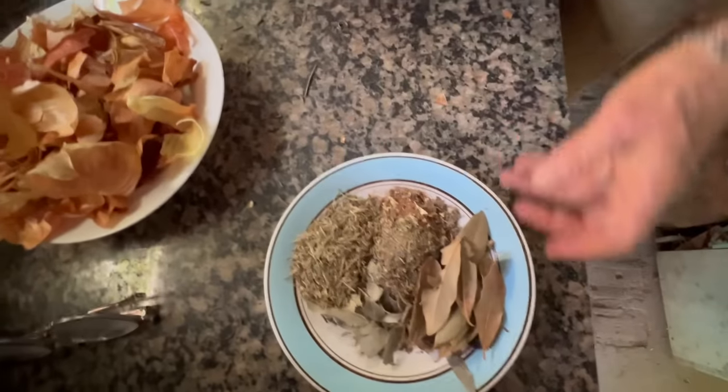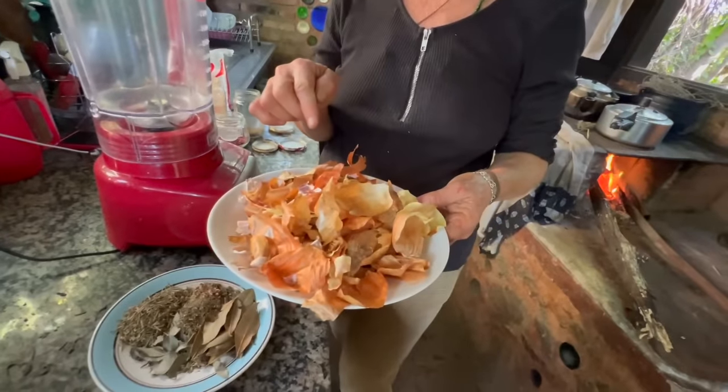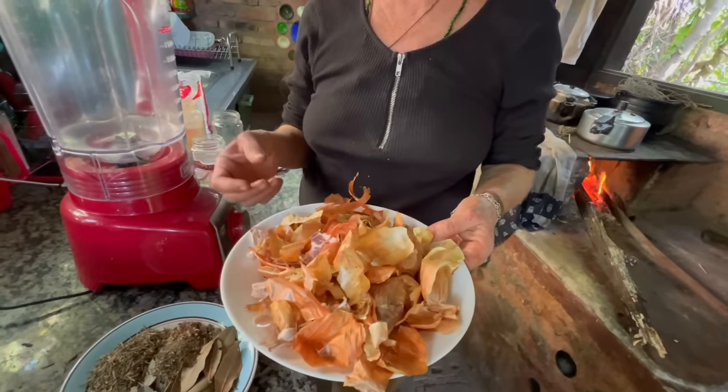Wow, look at all these herbs! You can make this with just onion and garlic skins and it's perfect. But I like to use more things because it gets more seasoned — more delicious. Everyone who eats this salt and food made with this salt asks what flavor it is, like 'what seasoning is this?'